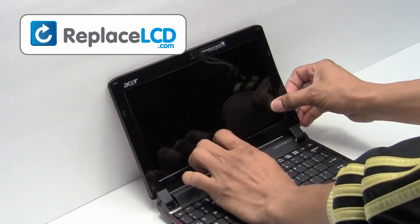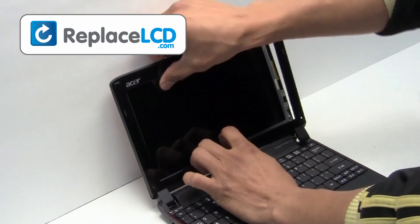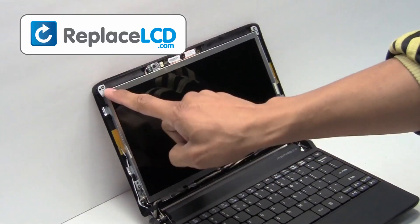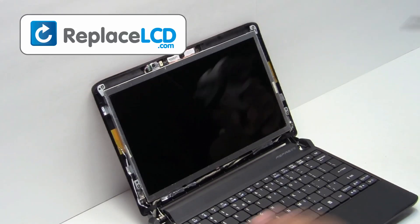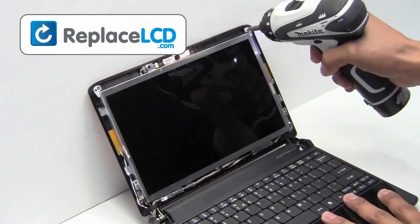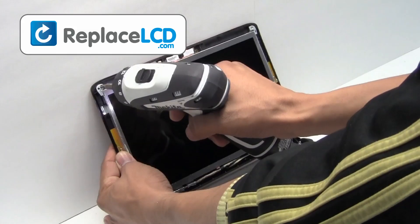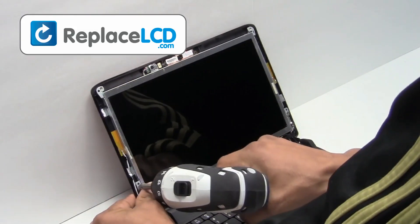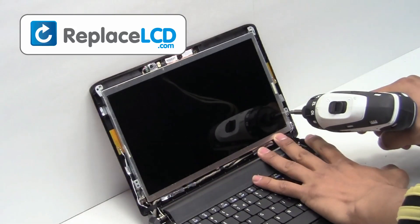Gently remove the plastic bezel, pulling in an upward motion. Remove the screws from the LCD hinges.